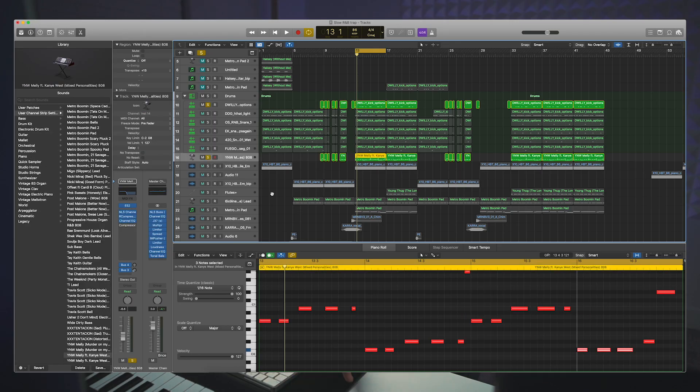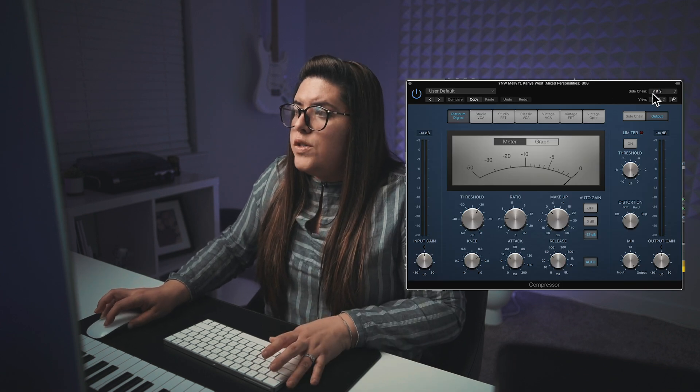Once I've taken that out, I go over to my 808. After processing my 808 to sound how I want it, the next thing I like to do is sidechain compression. That's just a fancy word to say that you're setting up a compressor to react to something else — another track, another instrument. Basically, you're telling the compressor to take effect when that other instrument is happening. So we want to set up a compressor on our 808 track that sidechains to our kick drum. You're going to add a compressor — this is just the stock compressor — and then you'll see a section that says sidechain.